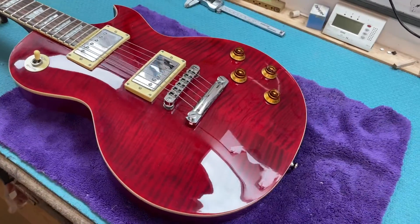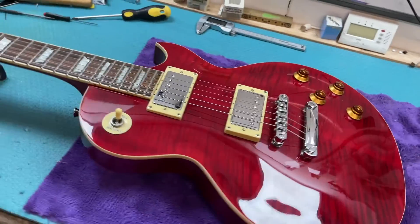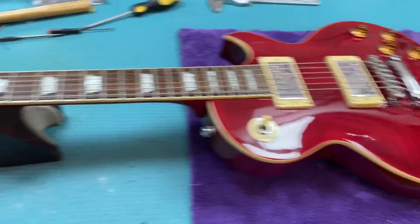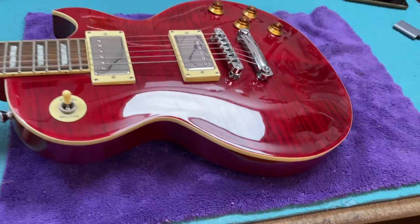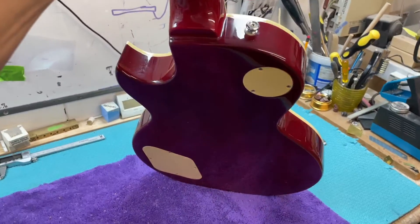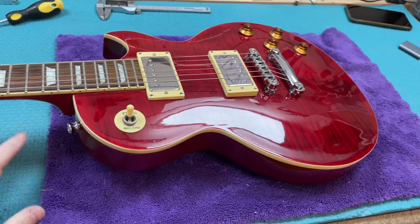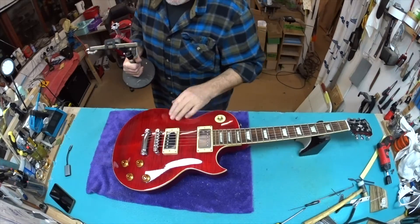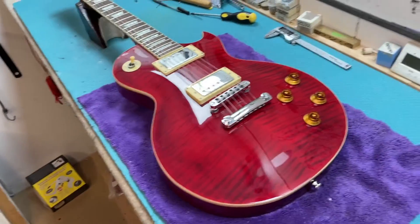My heart is beating just a little bit faster for this Raleigh GL300 in a cherry burst stripe or cherry quilt finish, and the reason is because this is the color of the first Raleigh I had, which I eventually sold complete with Seymour Duncan slash pickups. I should have kept it, but I sold it because I told myself I had too many others, and I've missed it ever since. Now this is Gwyn's lovely reminder of such a beautiful thing.